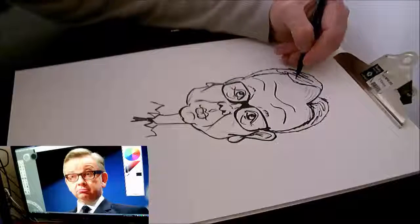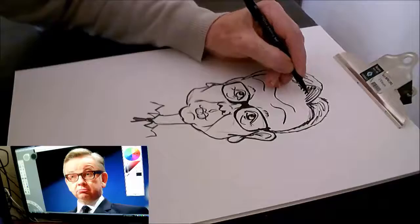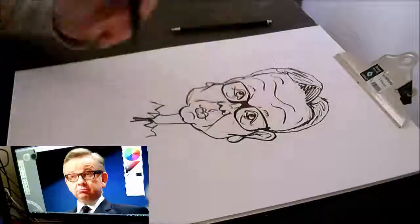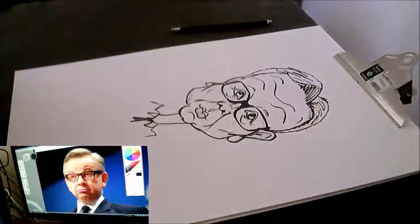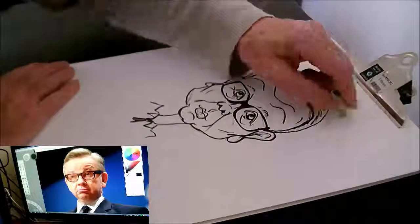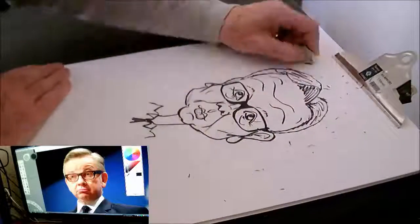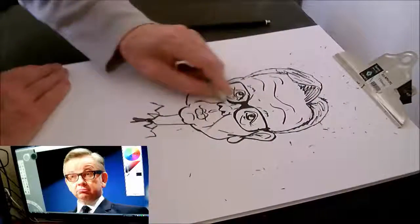I think I got a bit of a likeness — it's not the most accurate, but I think it took me about nine or ten minutes to do it all: the colouring as well, to draw it, ink it, and colour it. So I've got my hands moving a bit faster.